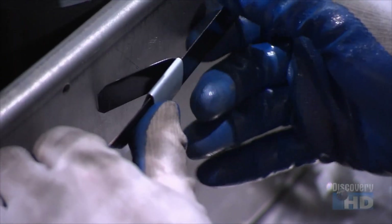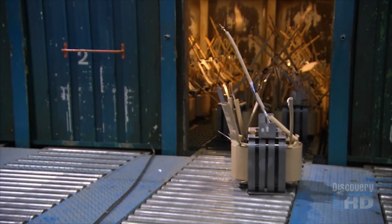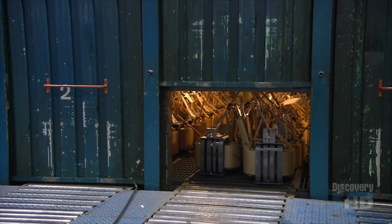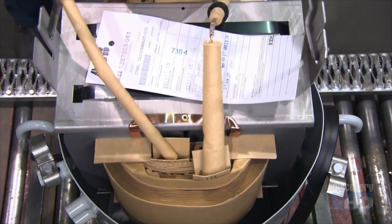A worker secures the coil and cores tightly together with metal strapping, which will help to fix the assembly in the tank. Then sends them to an oven, where they bake for eight hours at 135 degrees Celsius. The heat removes any traces of humidity to improve the insulation. The epoxy glue has fused the paper, the aluminum strip, and the copper wires.